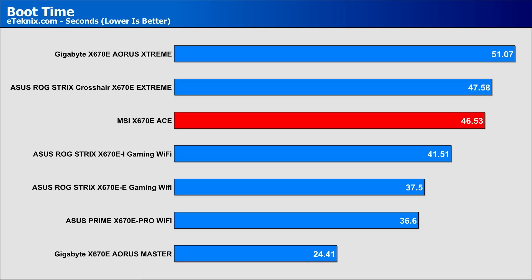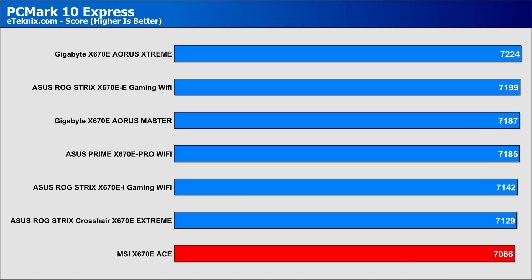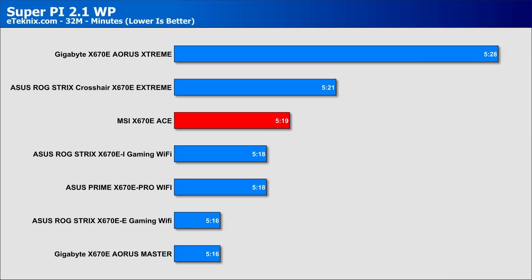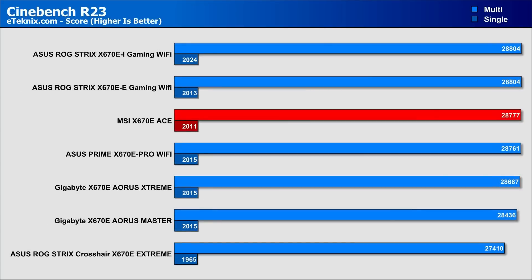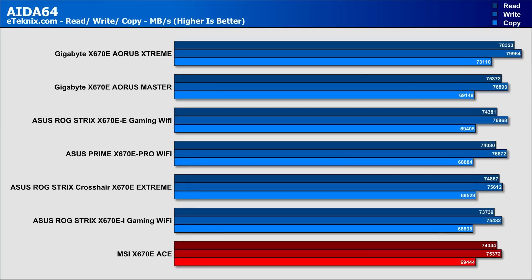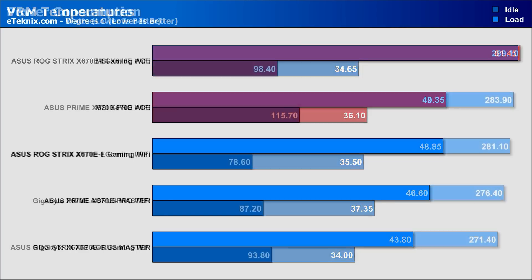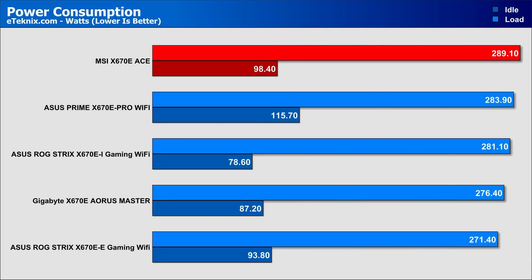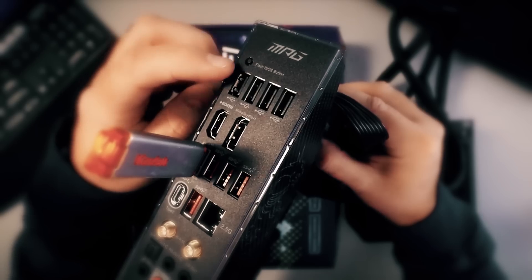Now it's time to see some synthetic benchmarks and power consumption according to eTechnics.com, starting with boot time and more. Another great feature worth adding is that you can update the BIOS even without a CPU installed, using just a USB drive.